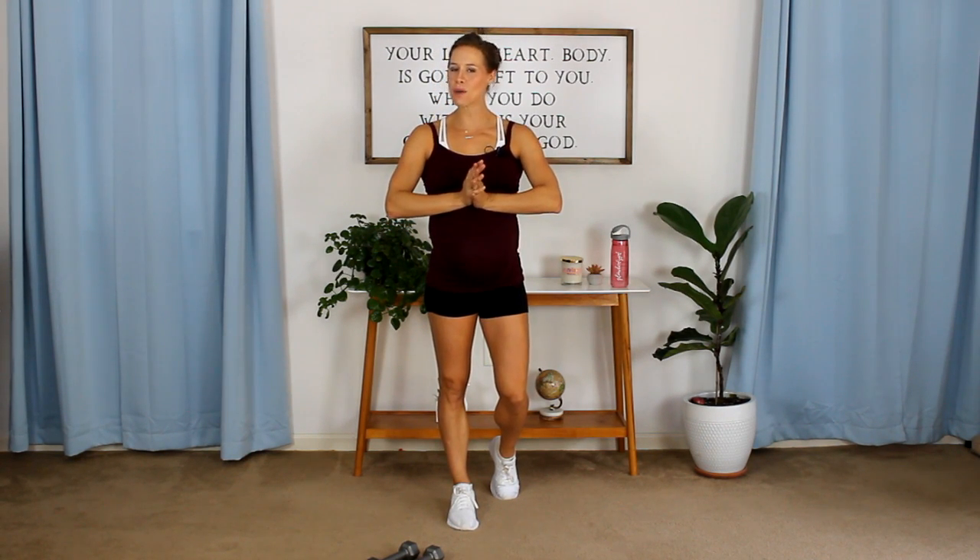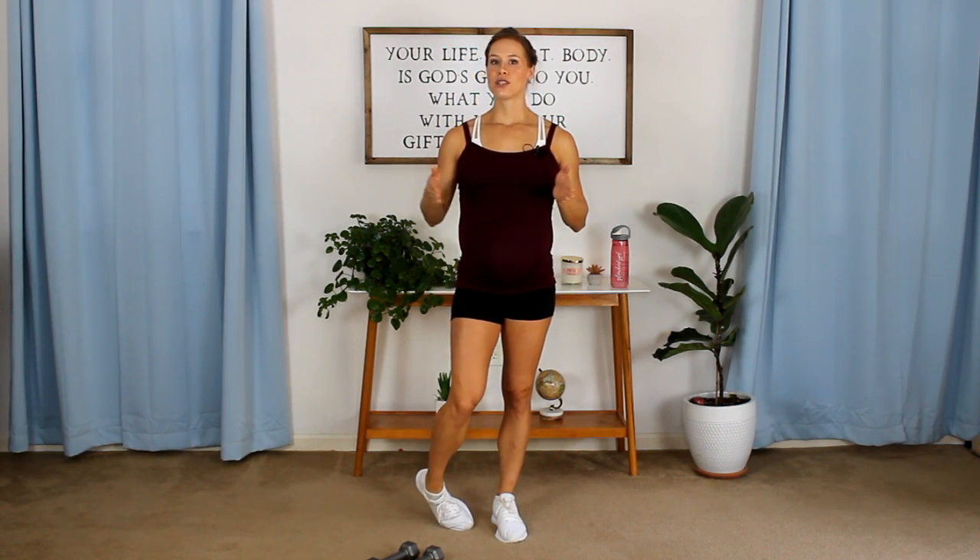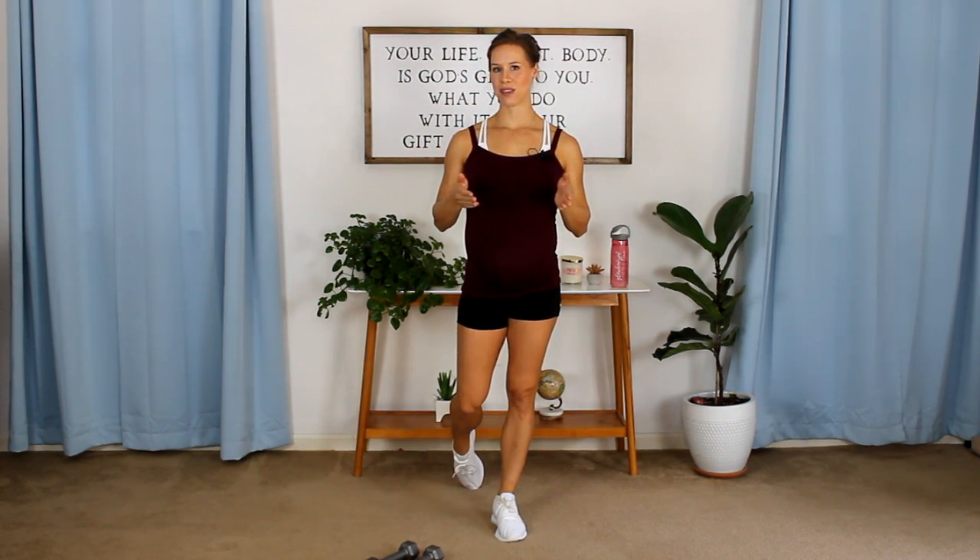Hey Mommies! Ashley here from Glow Body Personal Training and today we have Sculpt and Pulse Shoulders for you. We're working on defining our shoulder muscles while keeping them nice and lean and toned at the same time. I need a light pair of dumbbells — today I'll be working with 5's. I recommend using anywhere from 2 to 5 pound dumbbells for this workout.